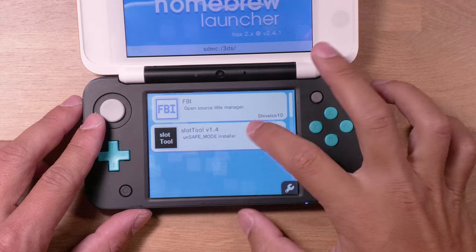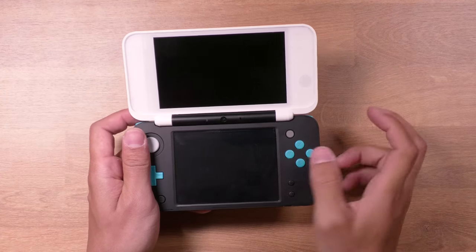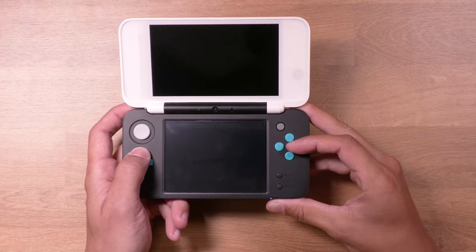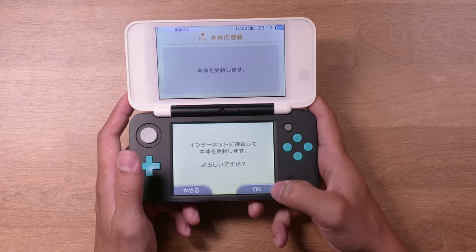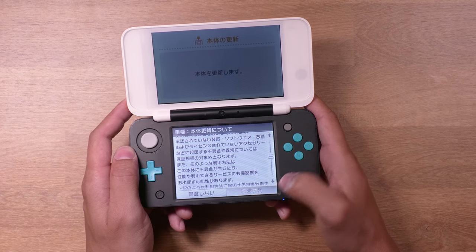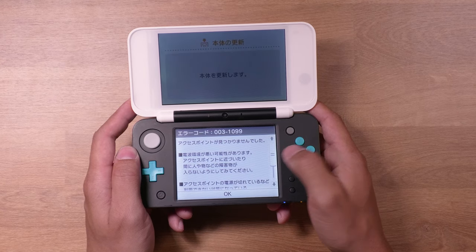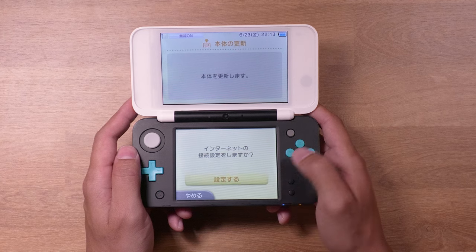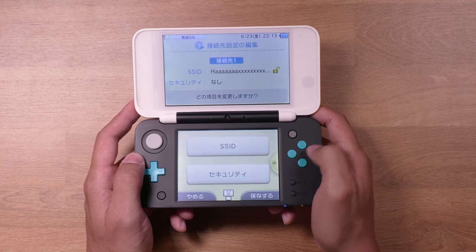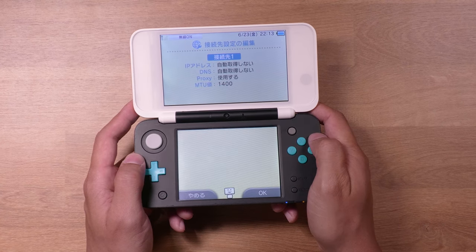Tap on the slot tool icon here, and then shift your focus to the upper screen. Select Install Exploit to Wi-Fi Slots and press A. Now before powering on your system, hold the left shoulder button, the right shoulder button, up on the D-pad, and the A button, then power on your system. This will launch your system into safe mode, and it's going to ask you if you want to update the system — go ahead and just follow the prompts on screen. When you get to the Wi-Fi selection screen, tap Connection 1. Tap the option on the top, and then scroll over one page and tap Proxy Settings. Then select the bottom icon. This will boot you into the safe B9S installer.